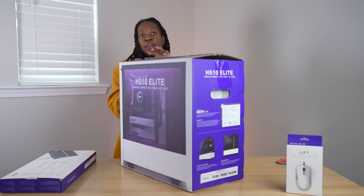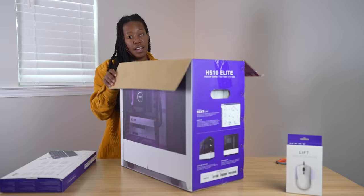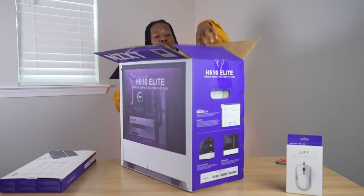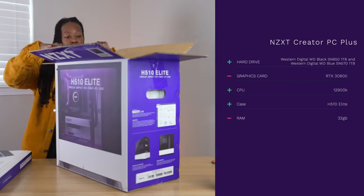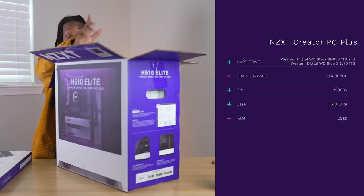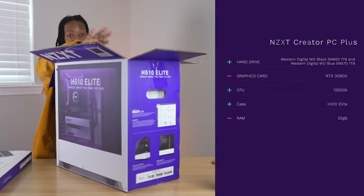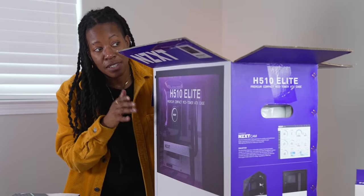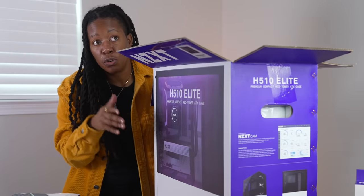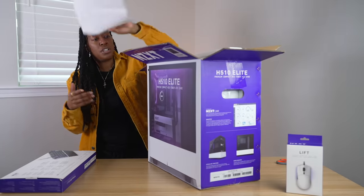Spec-wise, this one's pretty much top of the line — we'll throw some specs up on screen. This is going to be great not only for gaming but also for video editing and content creation, because if a computer is good enough to game, it should be good enough to create content, since gaming requires so much.